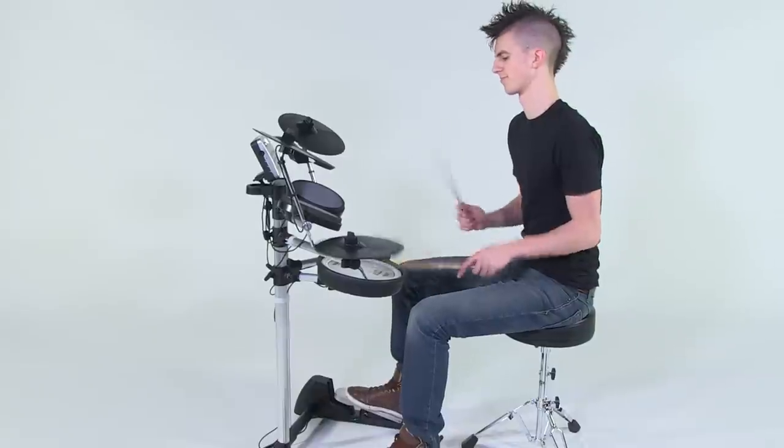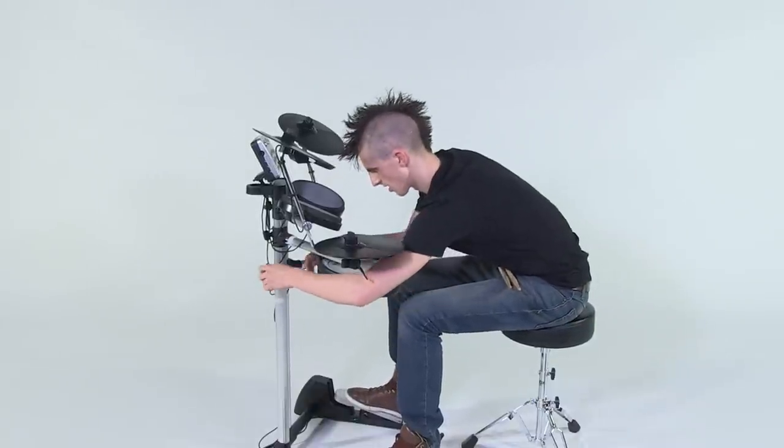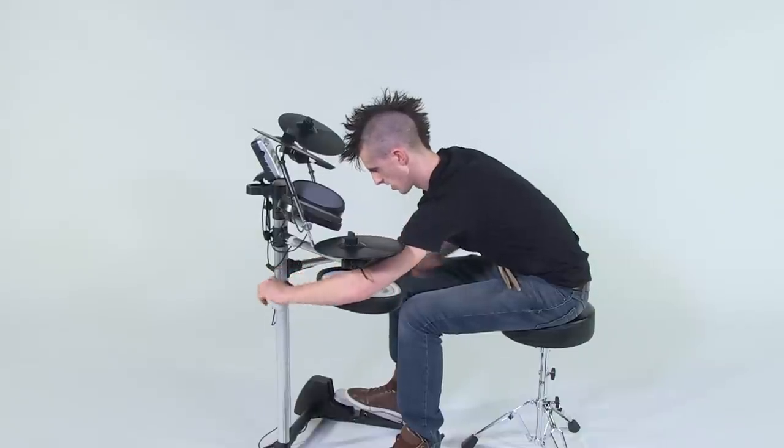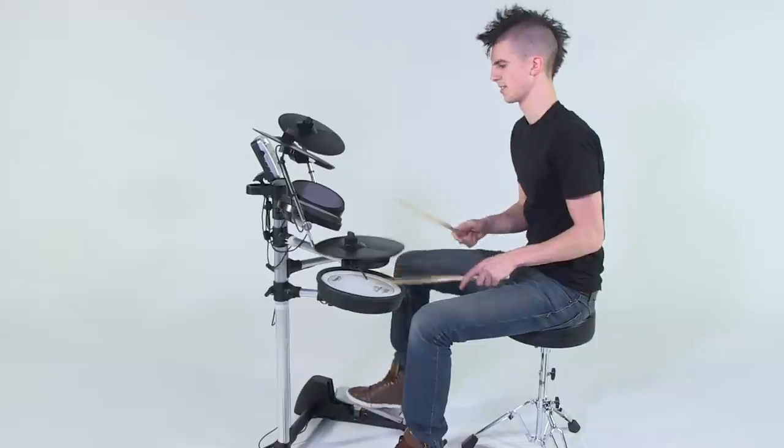Finally, it's extremely important to adjust each pad height to fit your body. Proper posture and playing position is essential for good practice. Make sure to take the time and ensure your setup is comfortable. It's very important that the pads be at the proper height to allow a relaxed, natural playing position.